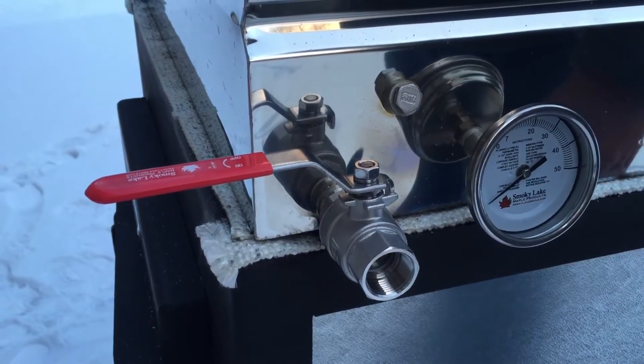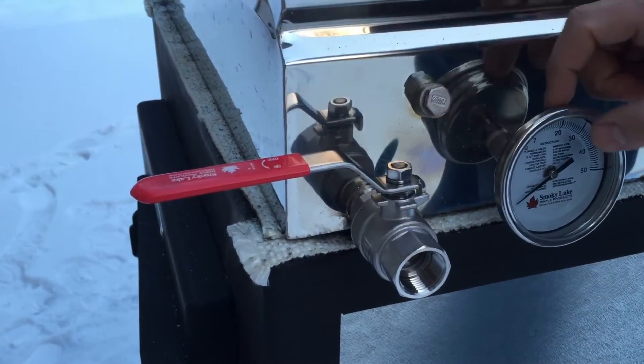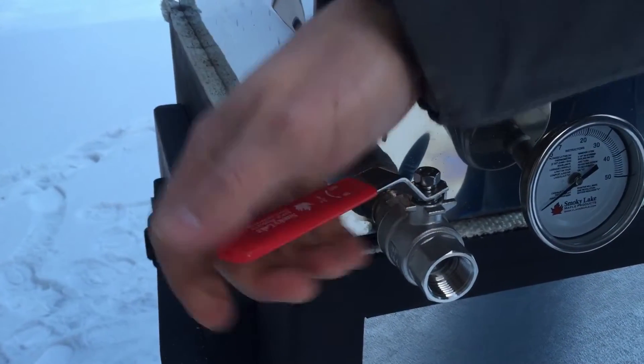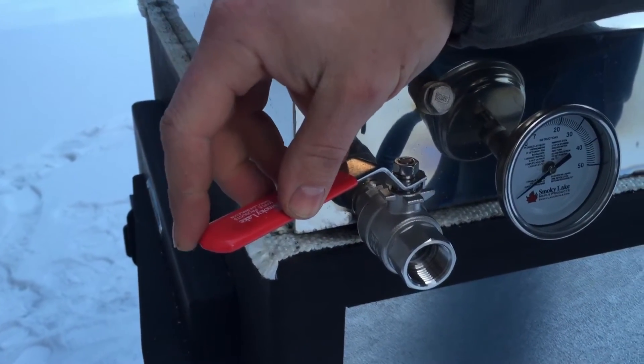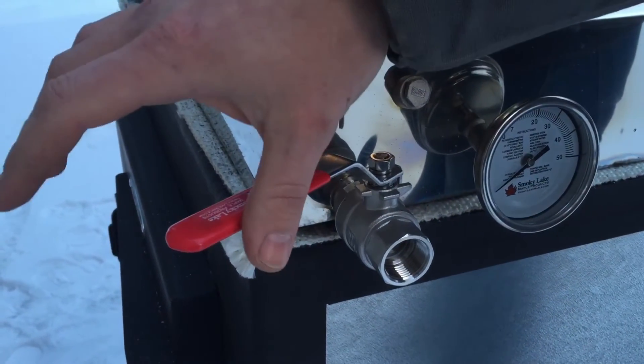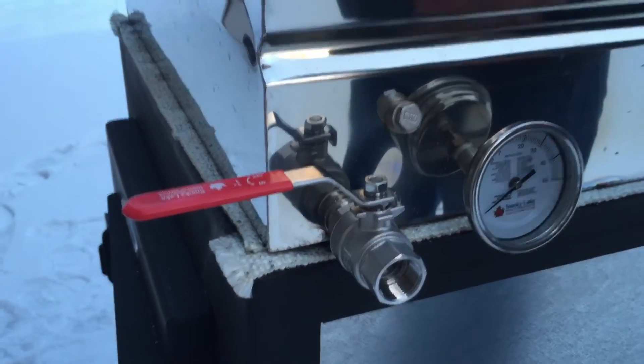Anything below that is not quite syrup. Once it reads 7 degrees, which is 219 degrees, you can go ahead and open up your ball valve. Syrup will then come out, temperature will drop. Go ahead, close your ball valve, and wait for it to raise up again.